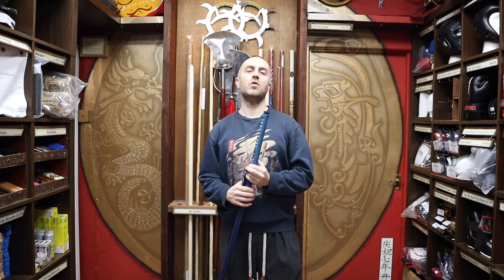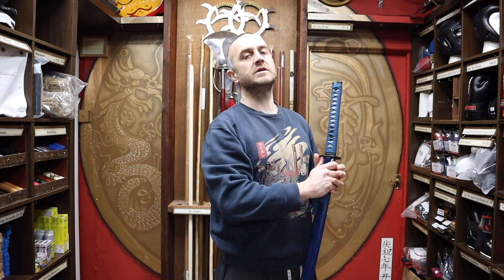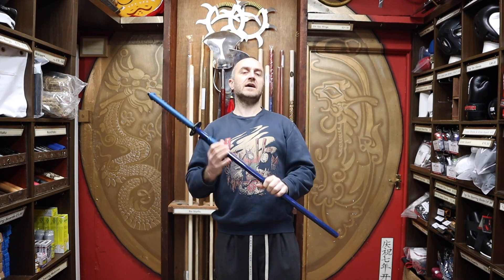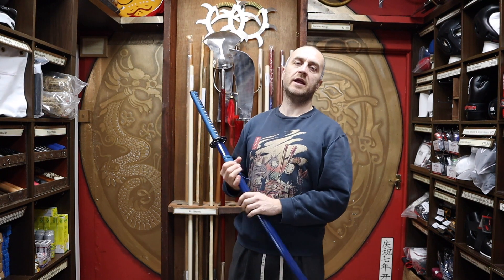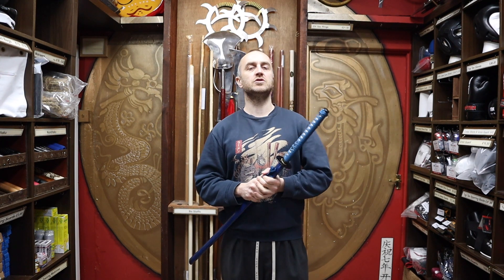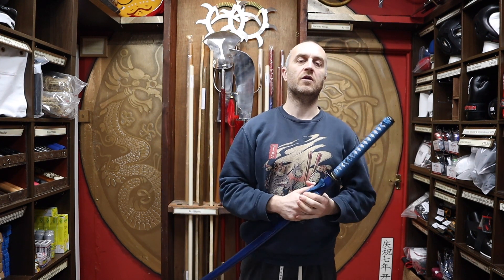In this video, I'm going to be talking all about how to clean, maintain, and oil your samurai sword at home. I'm going to give you all the basic details of how to do that, what you need to buy in order to do that, and at the end of the video, I'm going to put together a short montage of people training with samurai swords just to give this video a little martial arts feel.